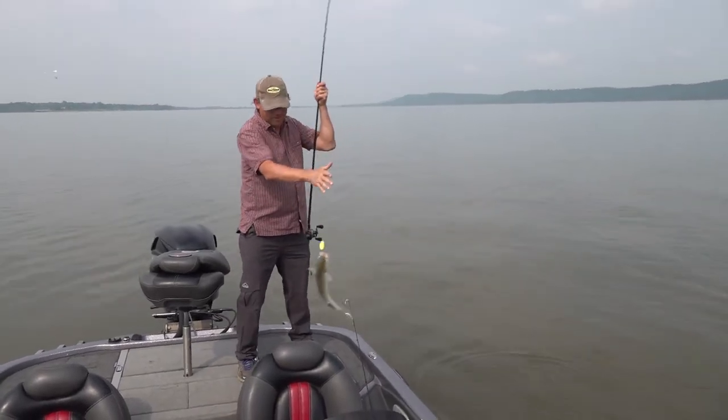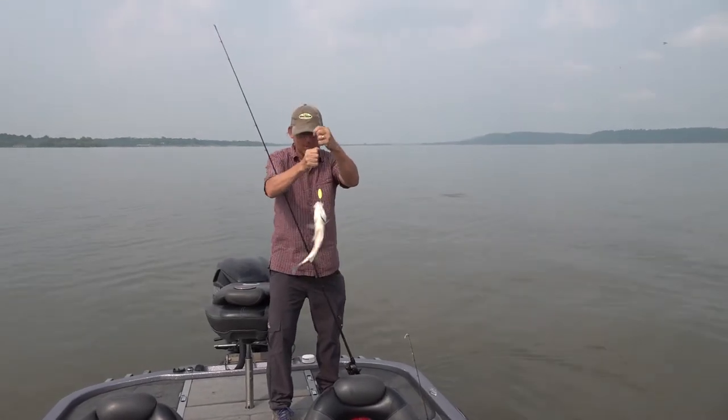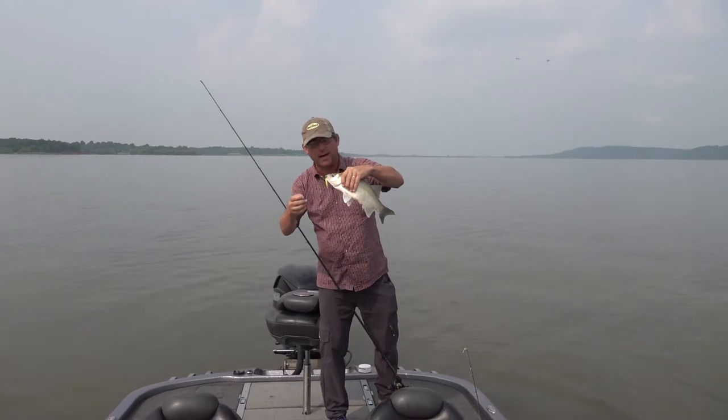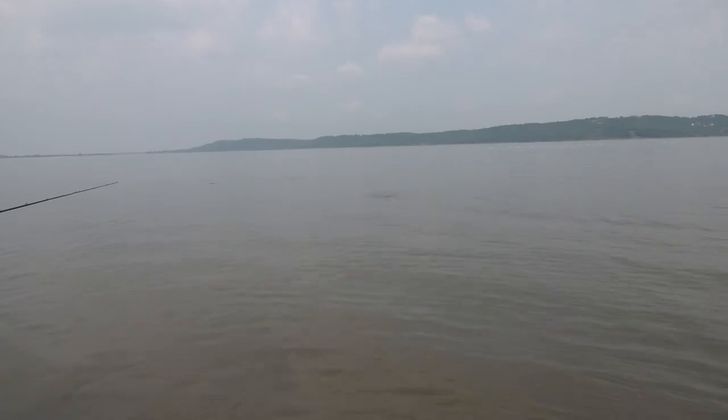People overlook a slab spoon as a schooling bait, just thinking about jigging spoons as something that you fish on the bottom. But you can cast it so far and rip it through them, and they just can't resist it.